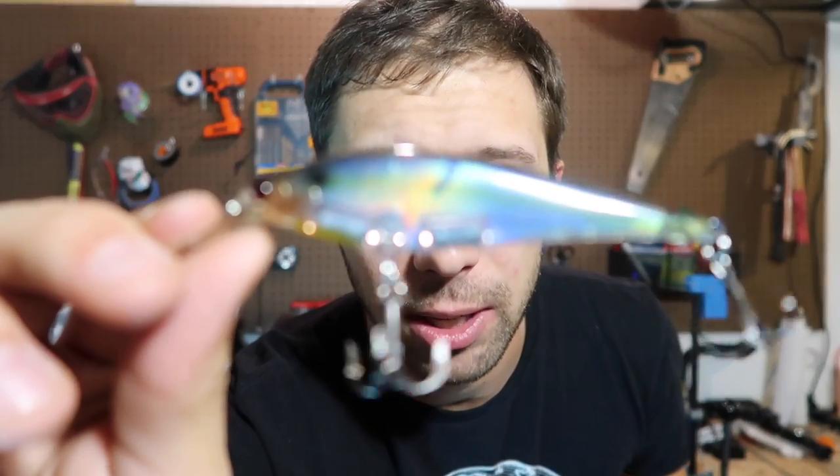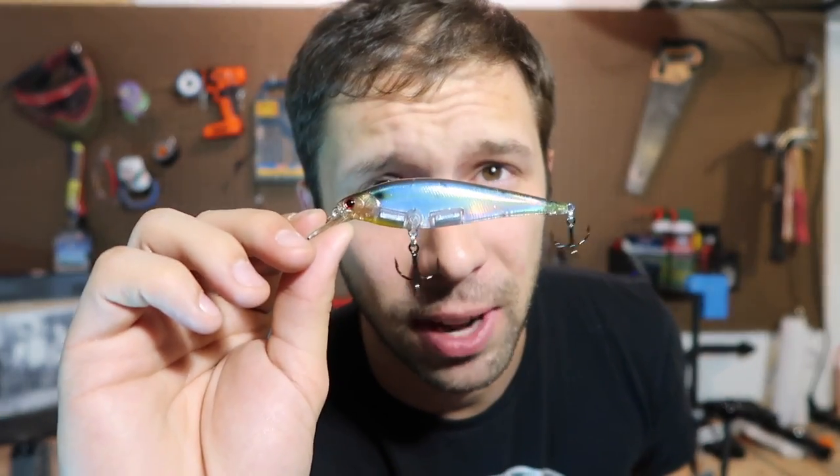First up for January we have the Lucky Strike Pointer 95. This is going to be a silent style jerkbait in the ghost threadfin shad color. This is going to be a great bait for clean water, for when you're out and can use a jerkbait. Right now here in Chicago the water's frozen so you can't even throw this, but if you could, this would definitely be catching fish. It's got a great profile to it. The ghost gives it a little bit of translucent and it's a really good looking lure. Big fan of this bad boy.